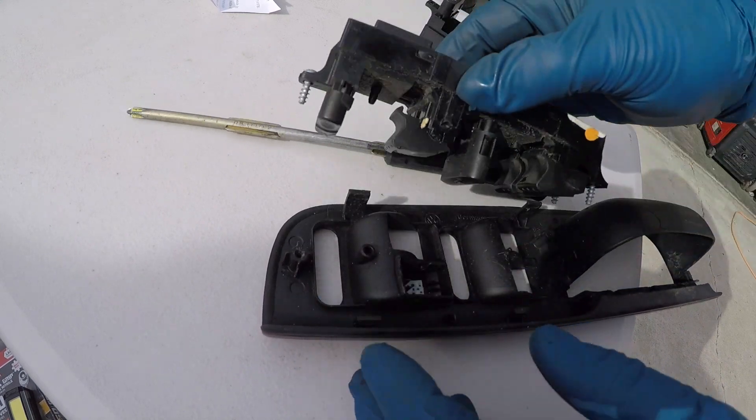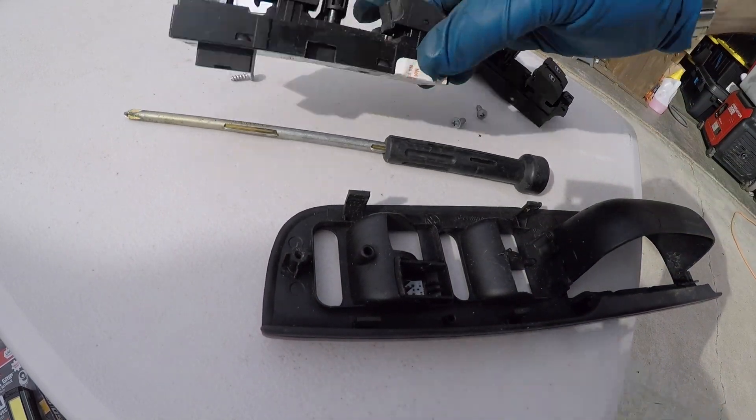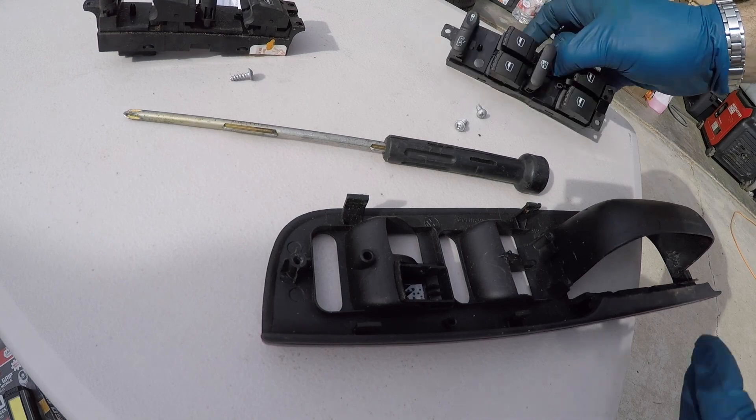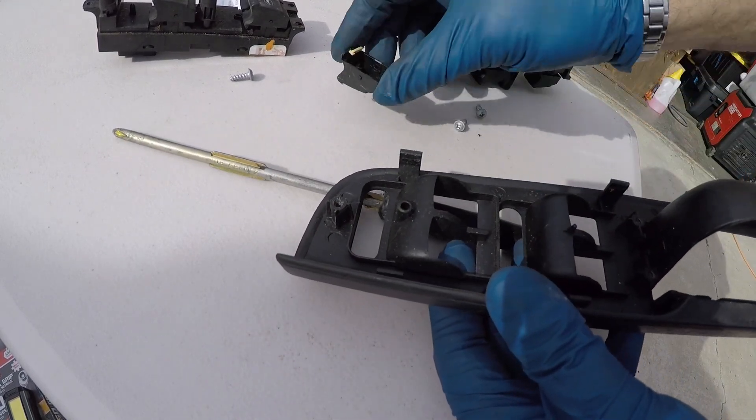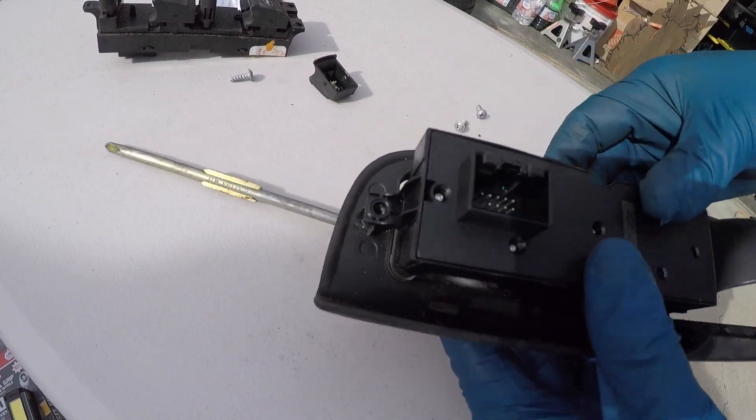There we go, that's out. Done. Old one out, new one in. Oh look at that — it even came all the way apart, how cool. New one fits in place.